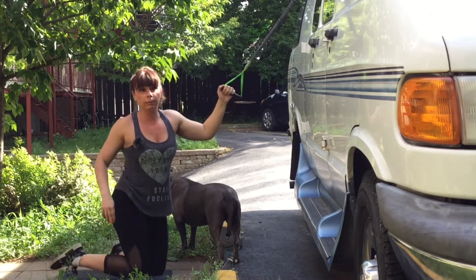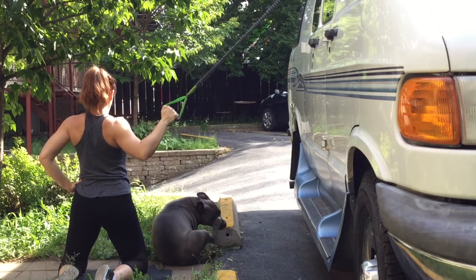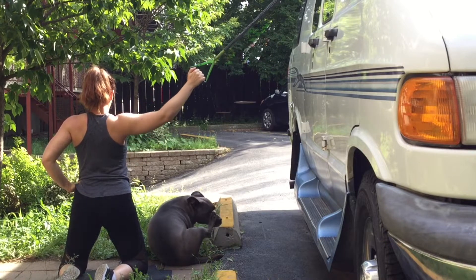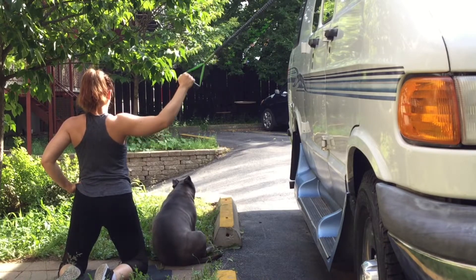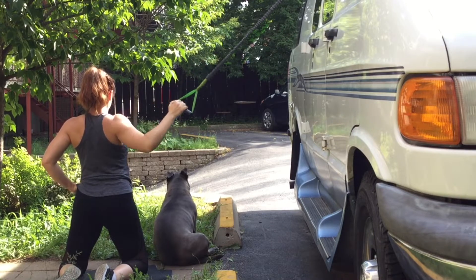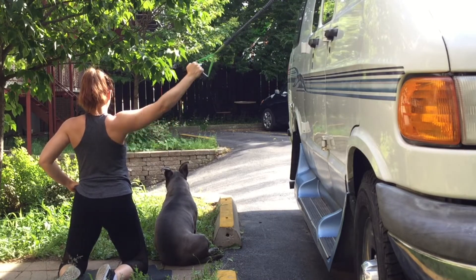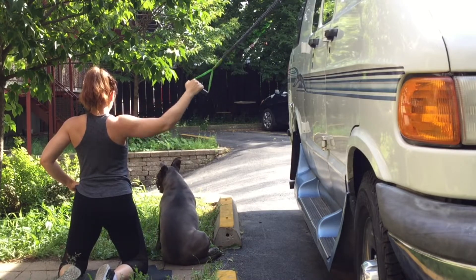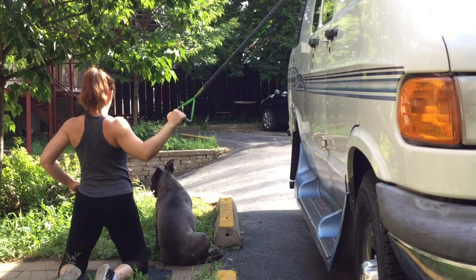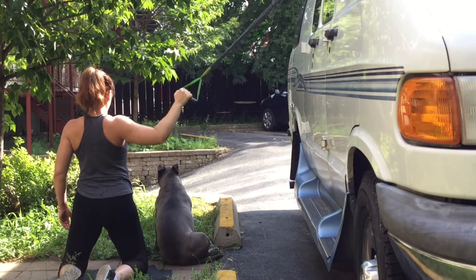Now turning so you can see the movement from the back — doing the same thing on the other side. Make sure you feel the back engaging. I did 15 on the first side, now doing 15 on the other side as well. Perfect.